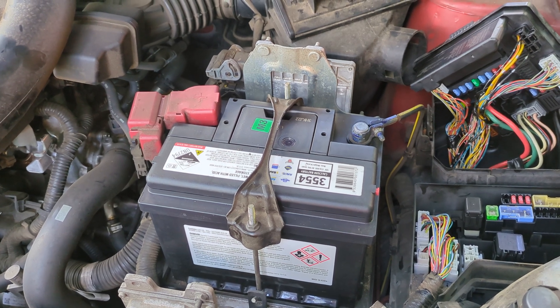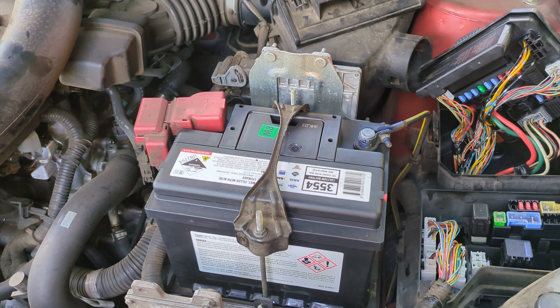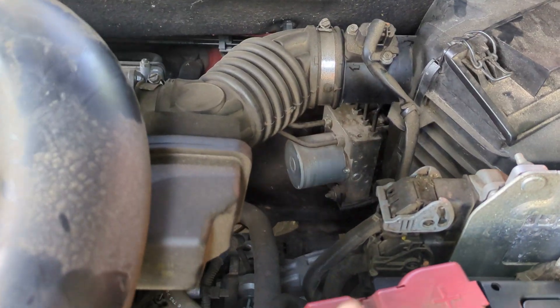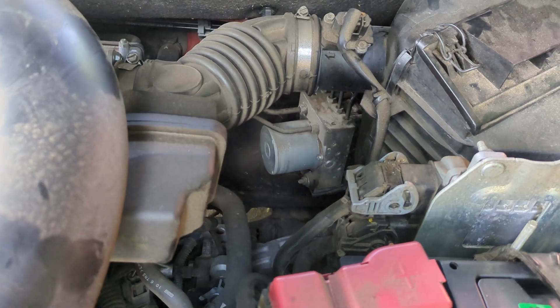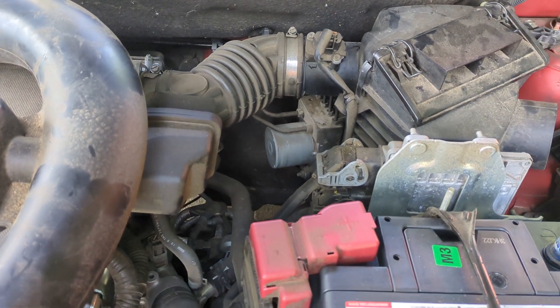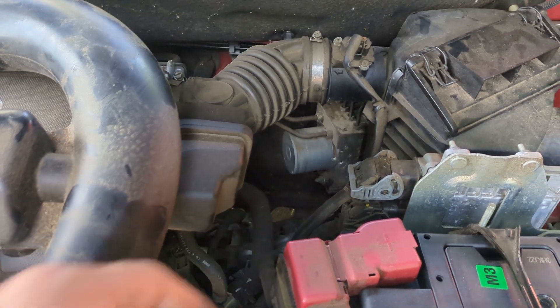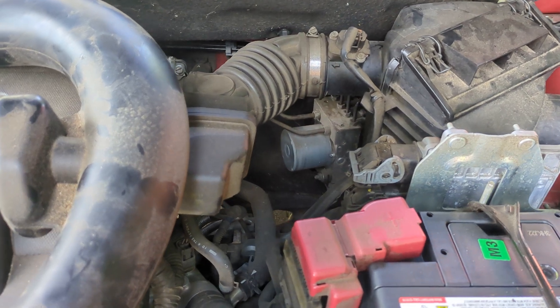Hi, a little update for those playing along at home. The 2010 Nissan Dualis with the ABS failure — there's the ABS system, and it failed. The symptom was that it continually, the pump in there, the motor thing, continually comes on even though the car is switched off.